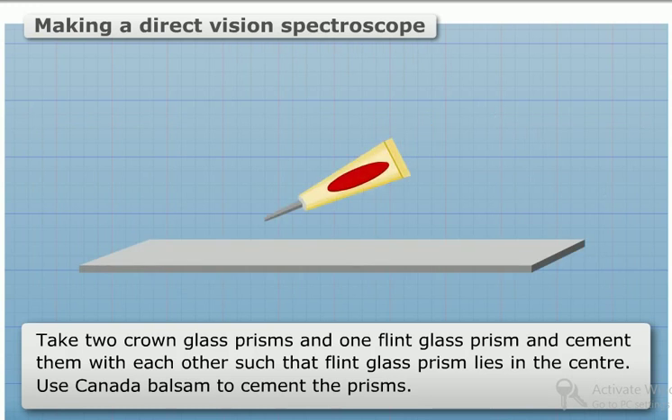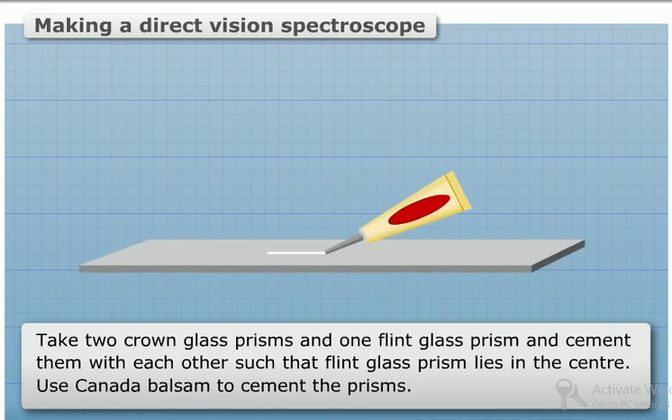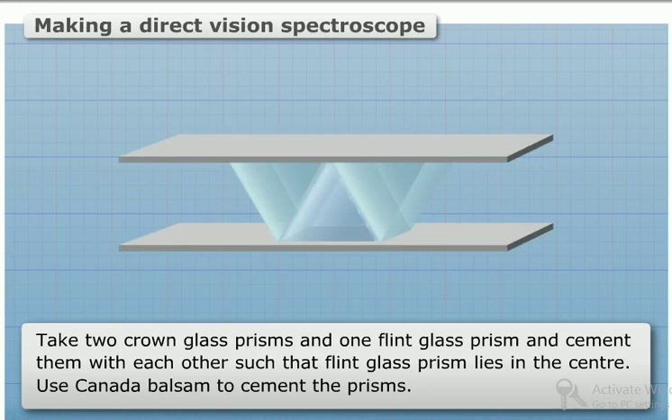Method: Take two crown glass prisms and one flint glass prism and cement them with each other such that the flint glass prism lies in the centre. Use Canada Balsam to cement the prisms.